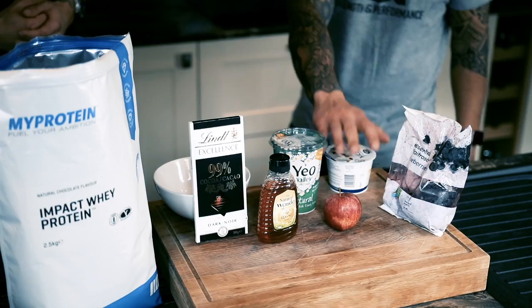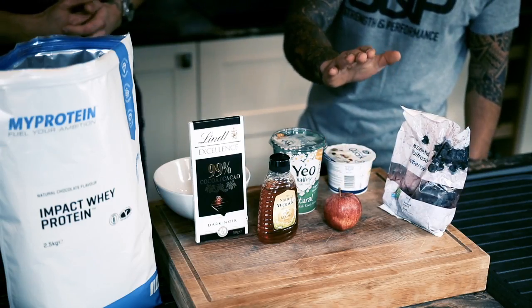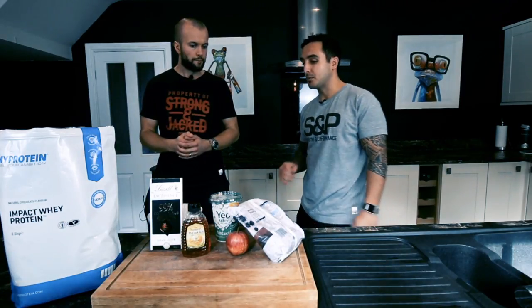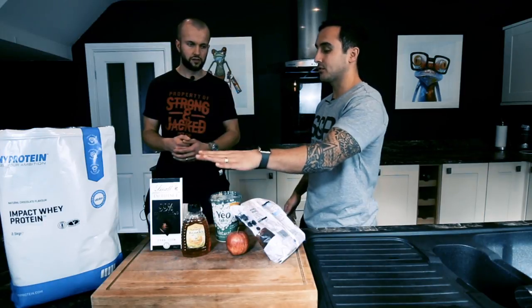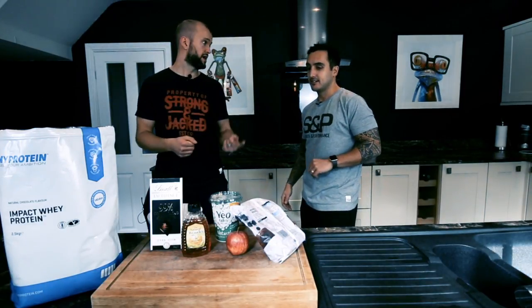I actually don't mind having a bit of quark as well, but what I like to do is mix it in a blender with berries and dark chocolate — just blend it out and turn it into a bit of a shake. So a half tub of quark, a handful of berries, two pieces of dark chocolate, and about three to four hundred mil of water to make it into a shake. There are loads of options there.